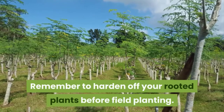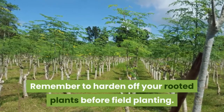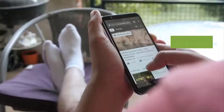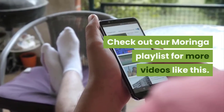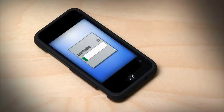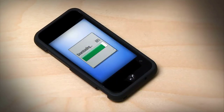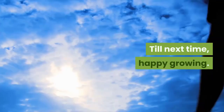Remember to harden off your rooted plants before field planting. We hope you have a better understanding of rooting moringa. Check out our moringa playlist for more videos like this. If you're interested in starting a nursery, then download our free ebook, '5 Steps to Start a Profitable Plant Nursery.' The link can be found in the description below. Till next time, Happy Growing!